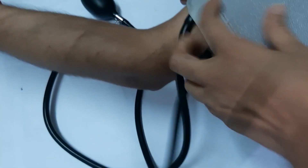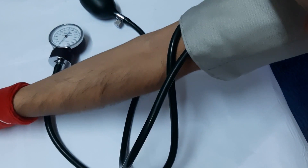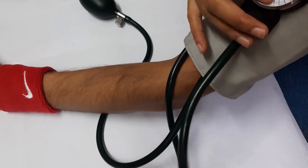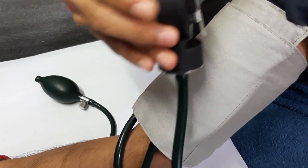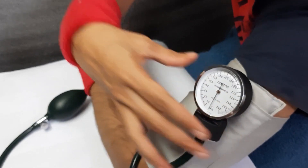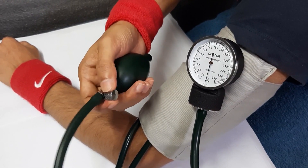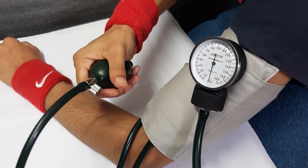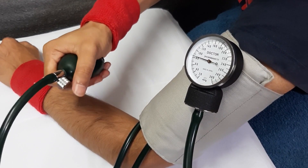You can wrap the velcro cuff around the patient's arm. Make sure the pressure control valve is tight. Then squeeze the pump and continuously pump it up to just about 200 mmHg.